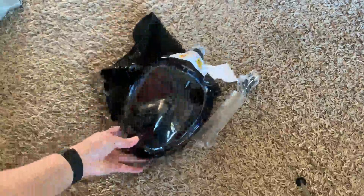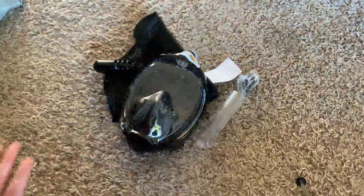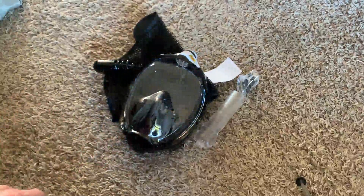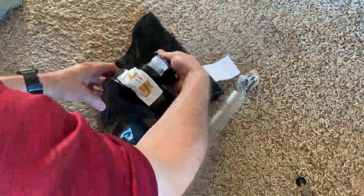Got this mask to use for a cruise that I was going to be going on, but it's been postponed until the end of the year. I'm going to go ahead and keep it because I really like it — I can use it at my sister's pool. When you open it up, it comes like this.